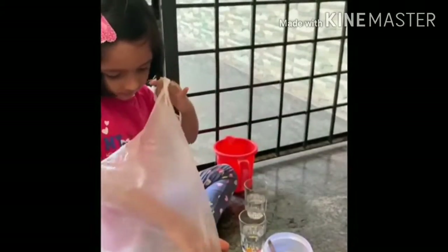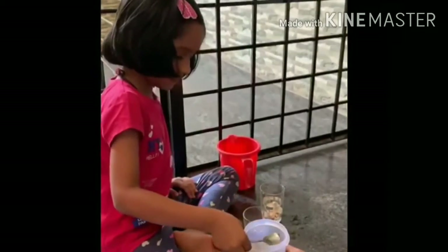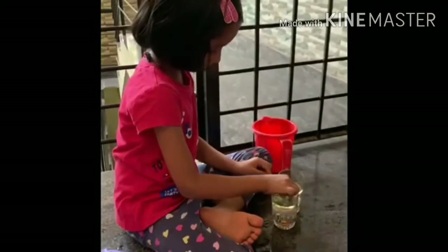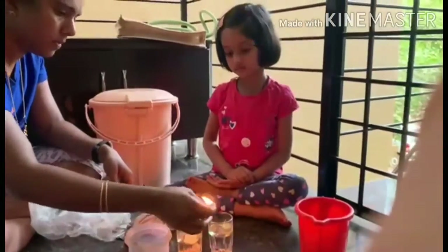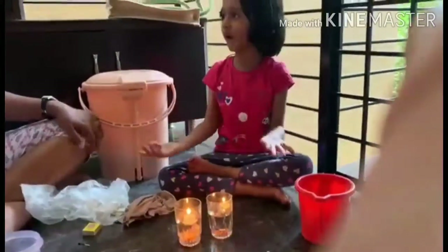It's not enough. We need to put the wicks. Beautiful! This is a guide on how we do it. Thank you.